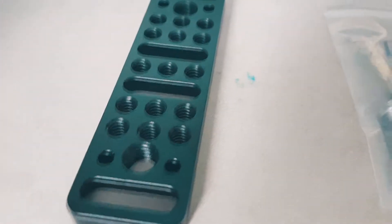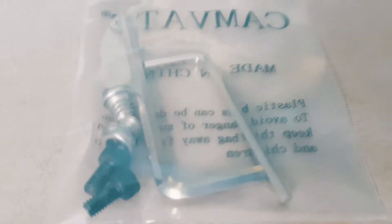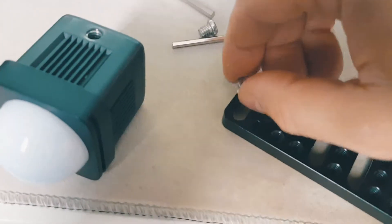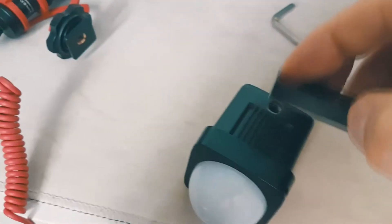Here is our cheese plate adapter that we just ordered — this is what it came with. Now we're gonna use this to mount this and this microphone on our DSLR right up here somehow. So we're gonna grab this and put it through this way — it's gonna go right into here.